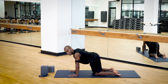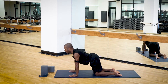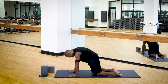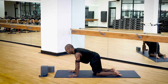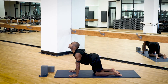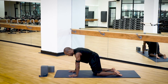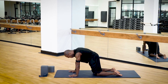Stop the protraction and retraction. Now we're going to come into some standard cat-cow. On the inhale, let your belly drop and lift your gaze. On your exhale, round your back and lift your navel center. Take this a few times, just letting the breath flow in and out of your nose without holding. Create a rhythmic flow of flexion and extension of your spine, all the while keeping that external rotation in the upper arm bones.